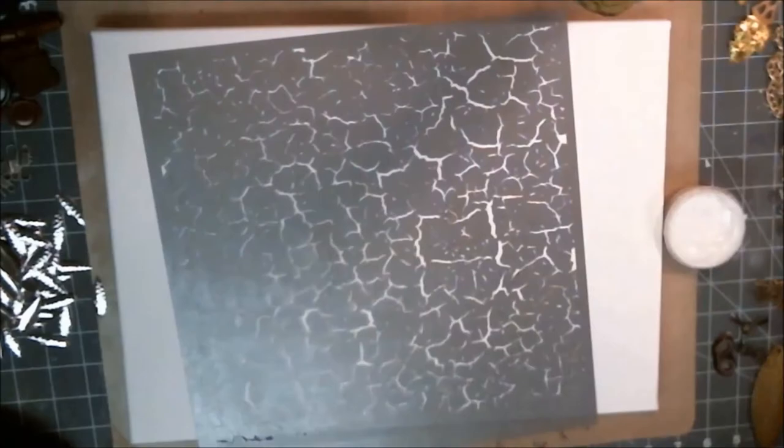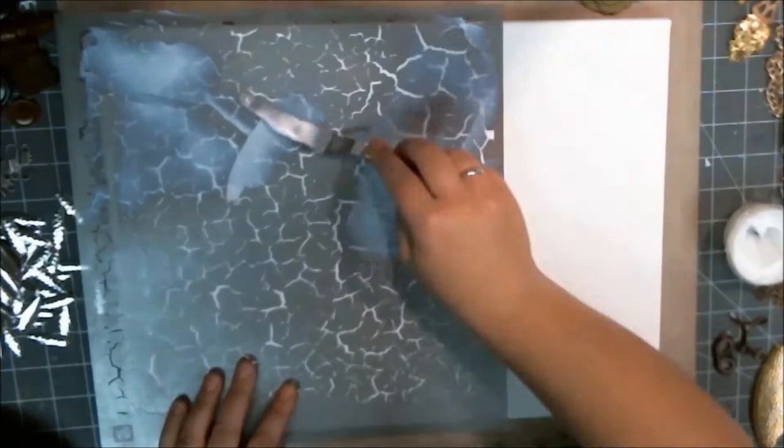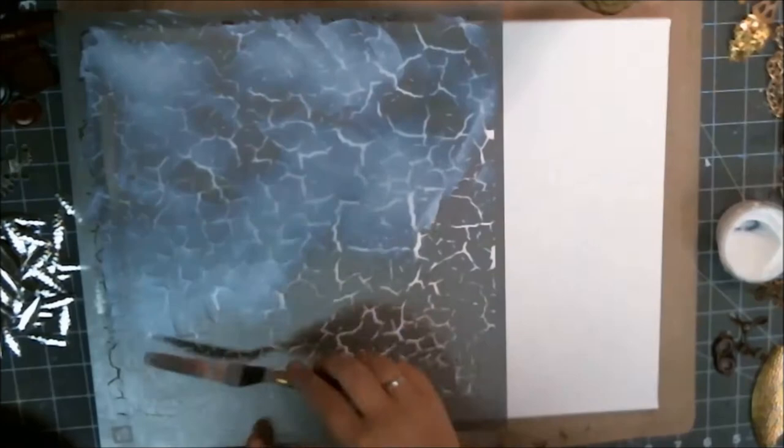Welcome to Lizzie's Workshop and this week's episode of Mixed Media Monday. I am starting off with a stencil for my background and some 3D matte gel. This stencil is a Prima stencil and it's 12 by 12.